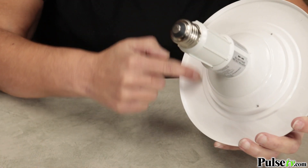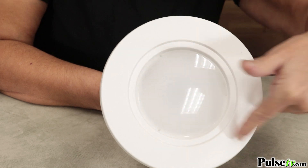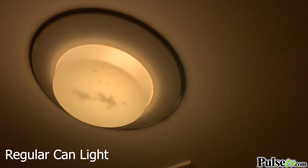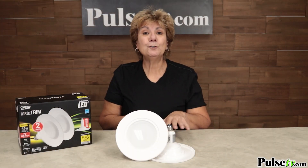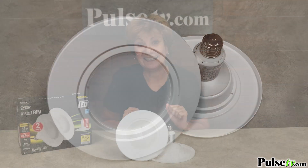Here's another cool thing about these lights: they're completely sealed, so no bugs can get inside. Plus, they are UL listed and Energy Star rated. And because these are sealed, they can be used indoors or outdoors. They fit 5 or 6 inch recessed cans.